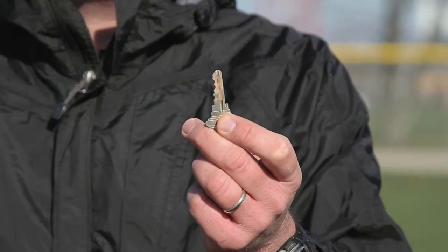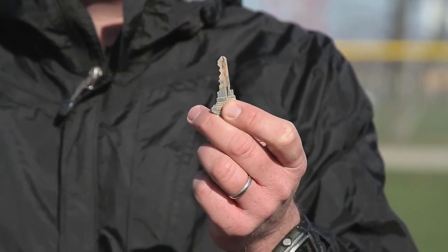A very basic tool to use to determine if your infield mix has the proper moisture is a simple key. Using a key test is a great way to determine moisture in your infield mix. A key should be inserted and removed easily through the profile.